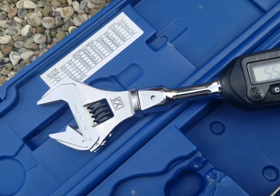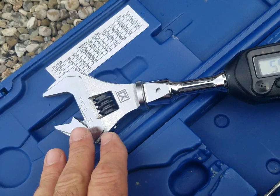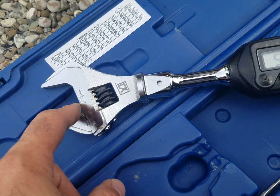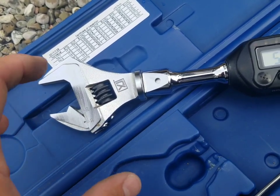One of the features that I really like about this wrench is that there's an offset here. That offset, what it does is when you put it on a nut it grabs it a lot better and doesn't allow the wrench to slip on the nut, causing a rounding effect to the nut itself.